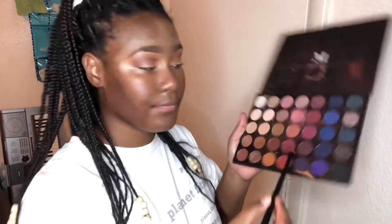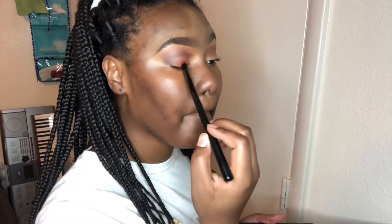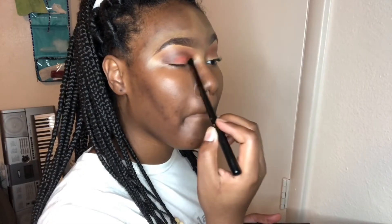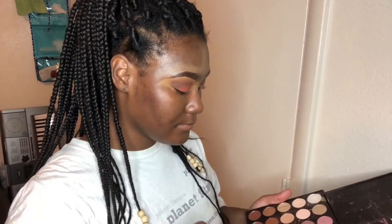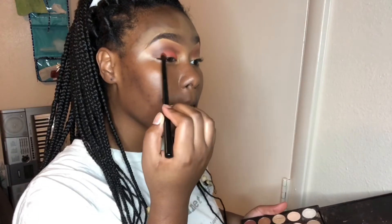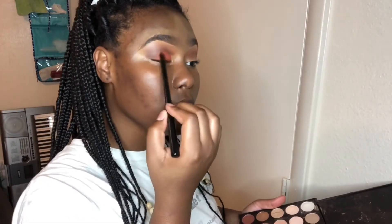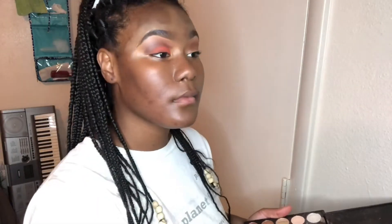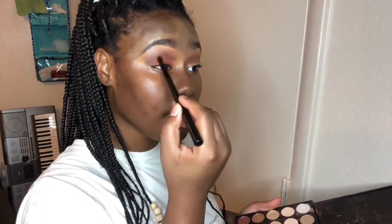Then I'm taking this very orange shade onto my lid area and really packing it on — I want that color to be very vibrant and pigmented, as it's the star of the show. Once it's in I blend it into the brown, playing around until I get it exactly right in terms of pigment versus blend.